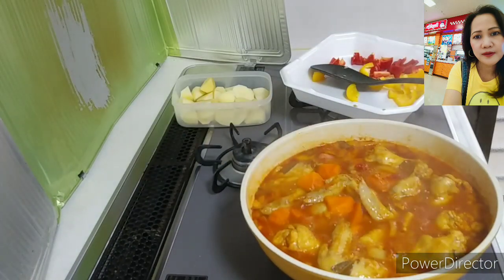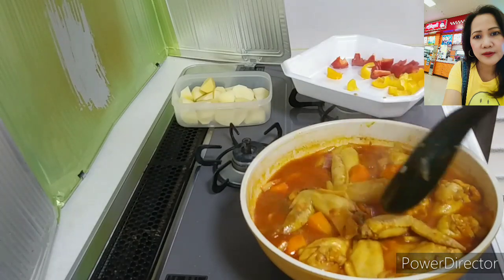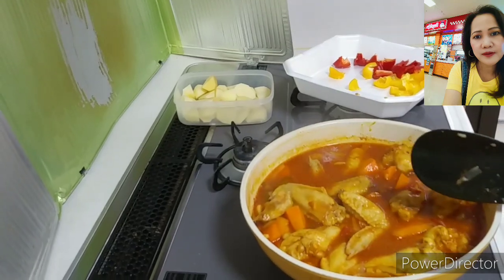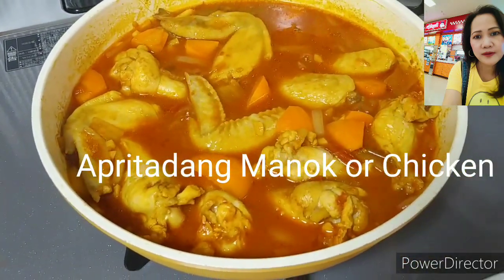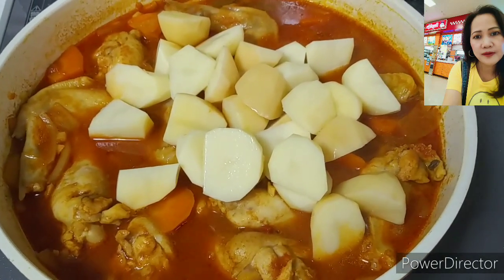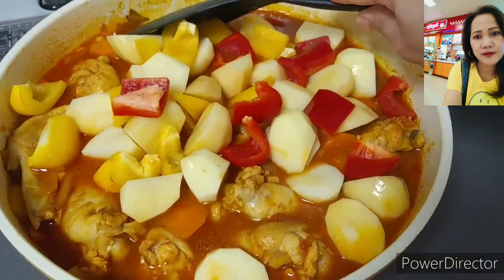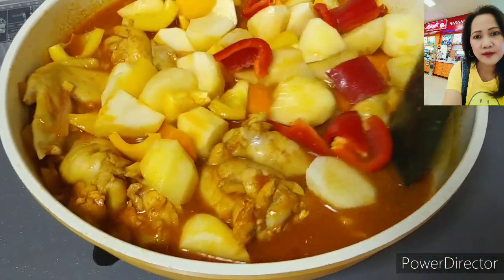Let's take a look — it's slowly boiling. Just let it boil until the meat becomes soft. Looks so delicious already! Then I will add the potato and the bell pepper. This is our apritada — we call it apritada in the Philippines. This is how I cook it.